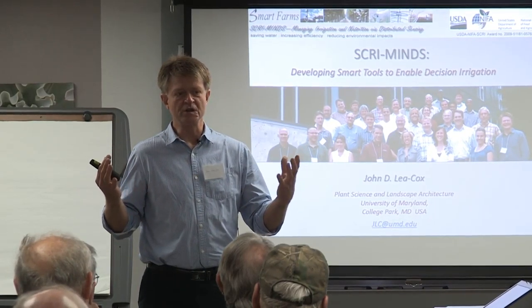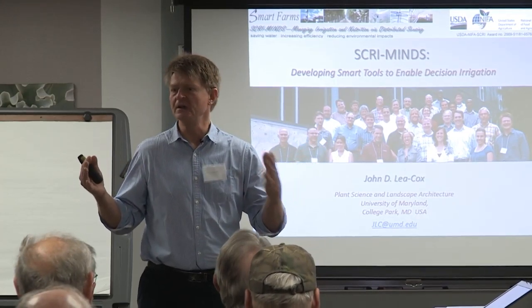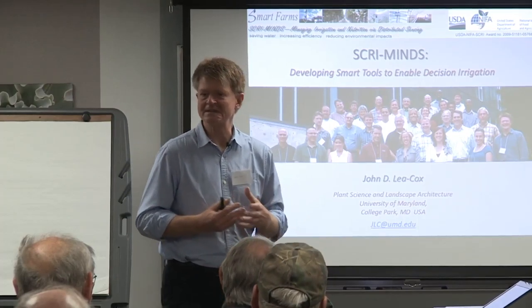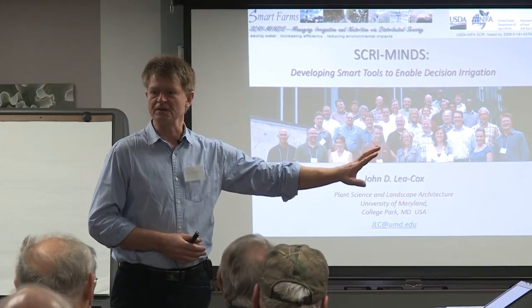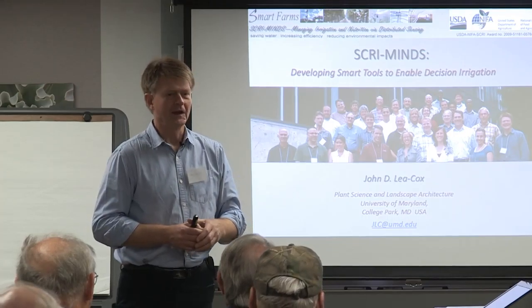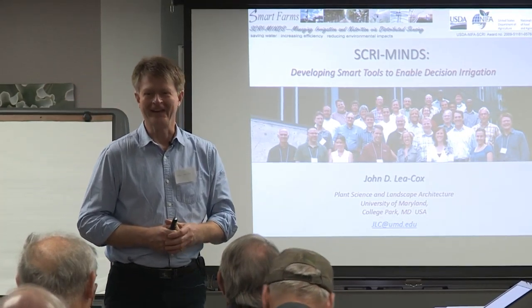What I'm going to try and give you today is the thirty-thousand-foot view on this technology. How many of you have used sensor technology or used sensors in some form — it could be tensiometers for example in soils. How many of you have used tensiometers? Yes, a lot of you. How many of you are sick of tensiometers? Okay, right.